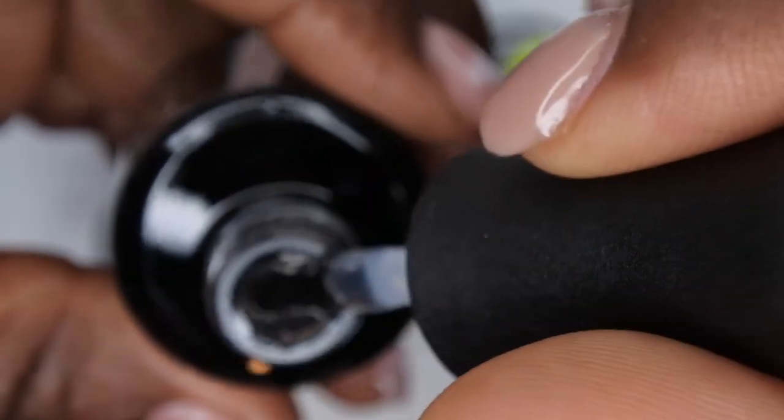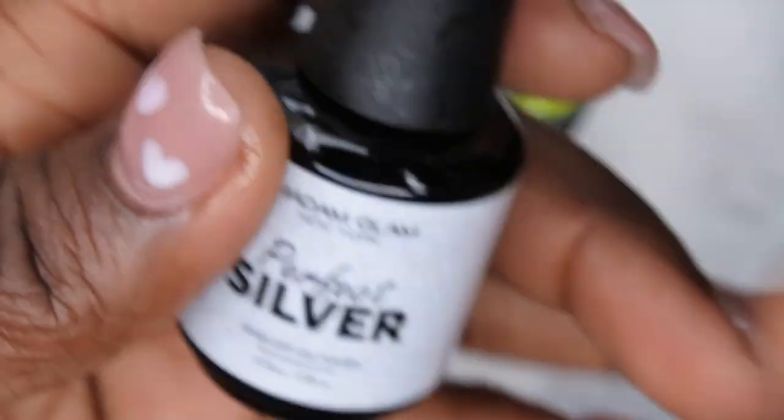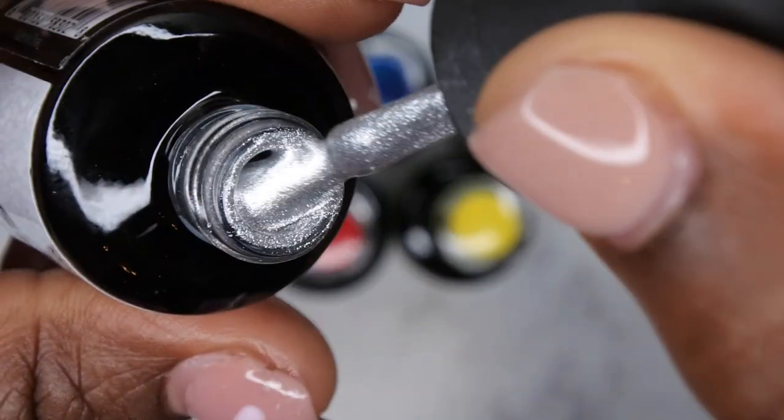You all already know I love the consistency of these polishes — this is what the no-white top coat looks like. I cannot wait to use this. Then the first replacement color they sent me is Perfect Silver. You can never go wrong with silver, and this is really pretty — look at that! Wow, that's a nice silver color.